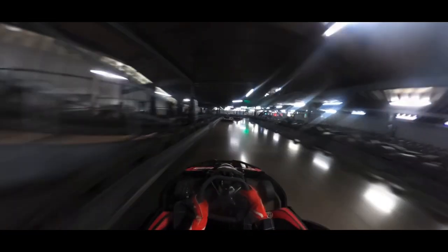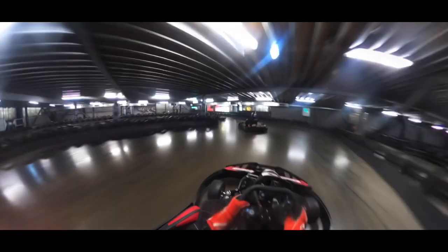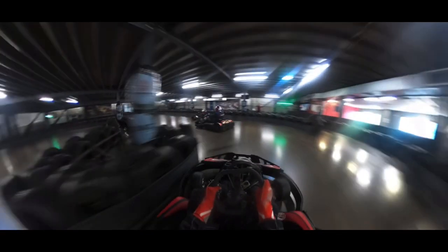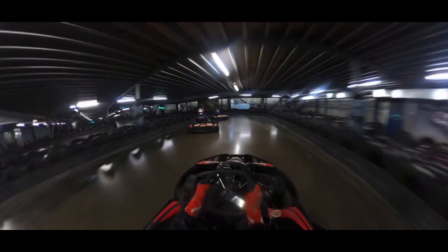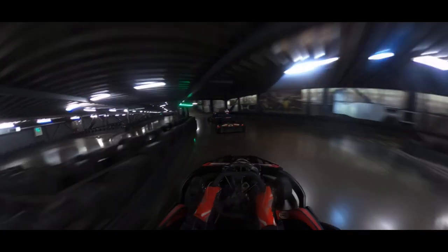As you power down the straight you want to line yourself up to cut in close to the barrier here to go hard left. This bit you have to slow down quite a lot, so remember to brake softly but firmly. Turn left and come back close to the barrier as you come up the ramp. You want to be on the right side of the ramp here as you move up to the next corner.